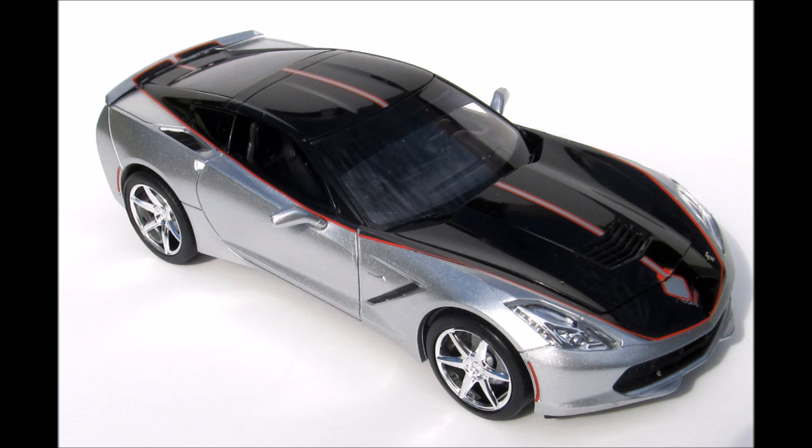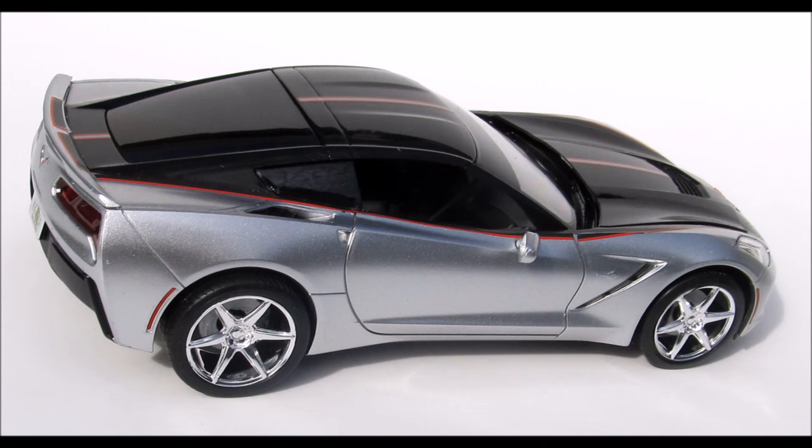The body comes molded in a silver metallic with a black upper, and has water slide decals. This kit was designed to be a tweener — a transition kit aimed at moving the novice builder into glue kits. It's a perfect tweener, and it looks great on the shelf when you're done.